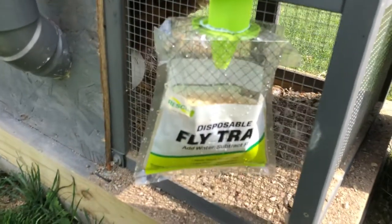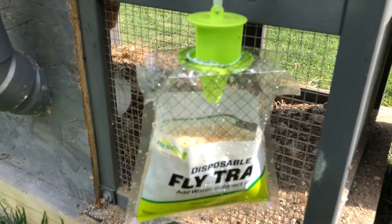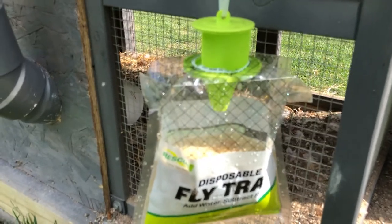I'll probably do an update on this fly trap in a few days just to show you how many flies it's caught. Talk to you later. Thanks for watching and please subscribe. Bye.